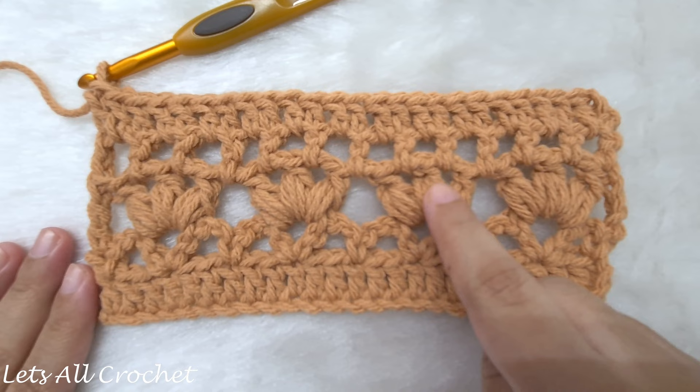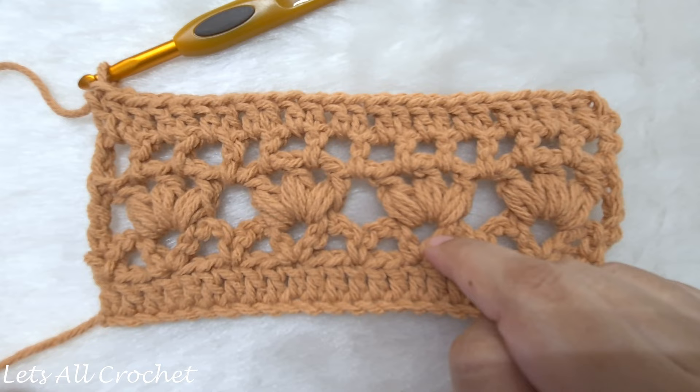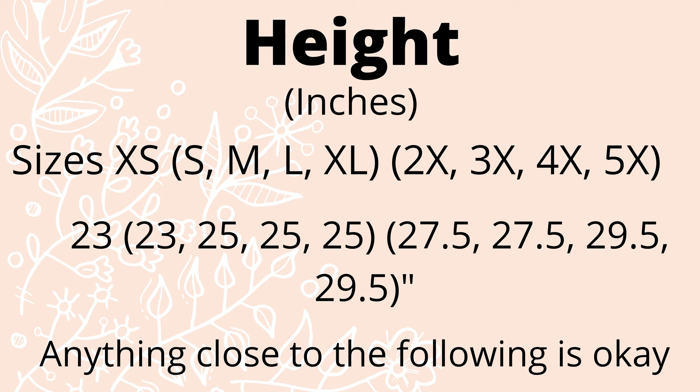For the repeat pattern, we are just going to repeat from row 2 to row 5 — row 2, row 3, row 4, row 5 — and once we finish row 5 we come back to row 2. Continue repeating until we reach the entire height of the rectangle, or from our neck to our rear. You can make yours however long you want your shrug to be.